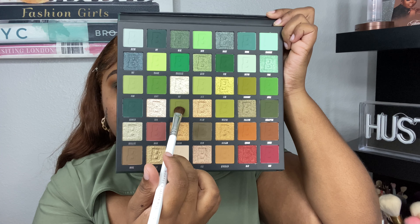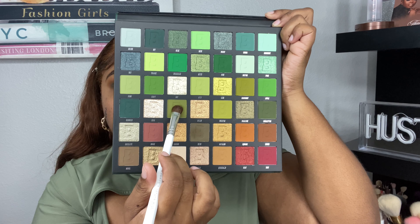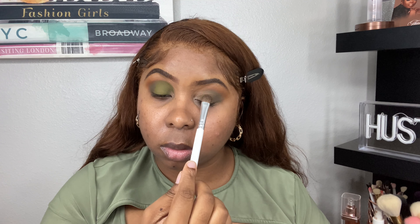Now for the lid shade, I'm taking the shade Pickle, and this is more of a moss green shade. To be honest, I thought it was going to be a little bit lighter, but this shade does slightly oxidize so it does get a little bit darker. I'm taking this and putting it into the crease, just blending it all over the lid.